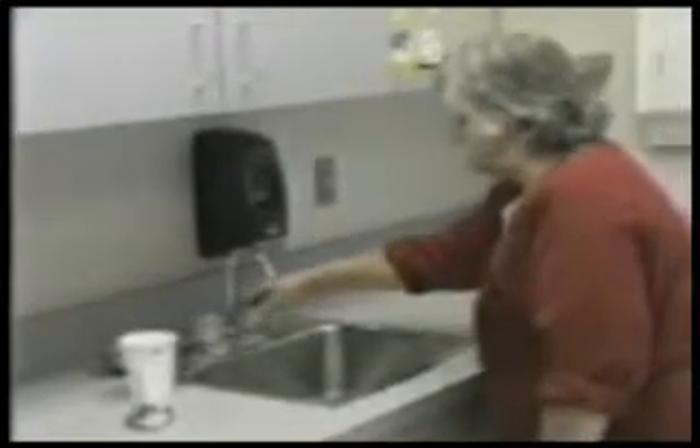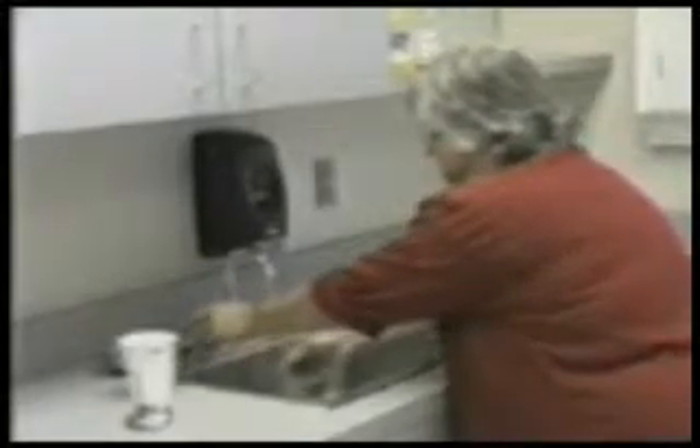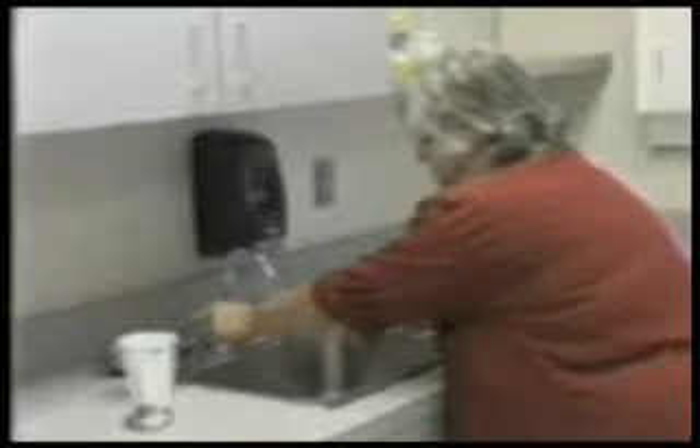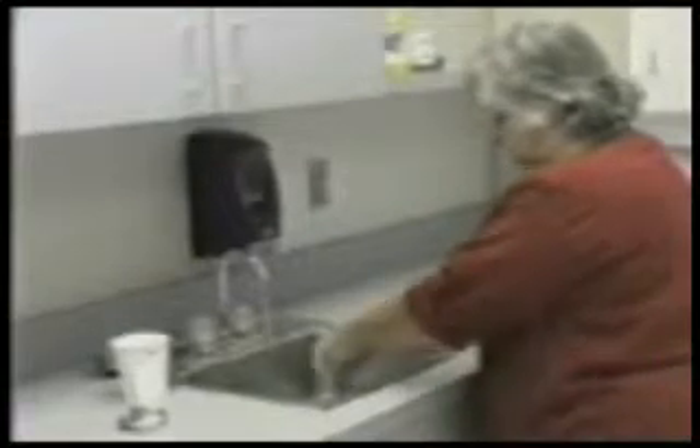Three, turn on the water and adjust it to a comfortably warm setting. Next, place your hands in a downward position under the water to wet thoroughly.